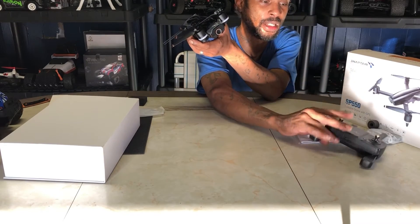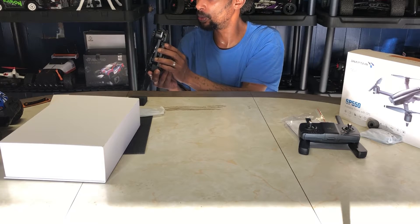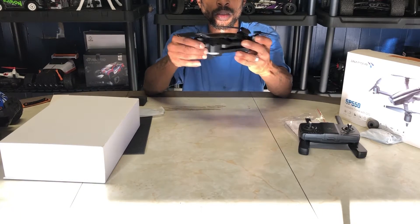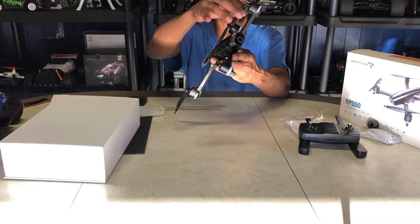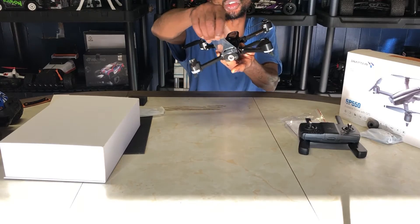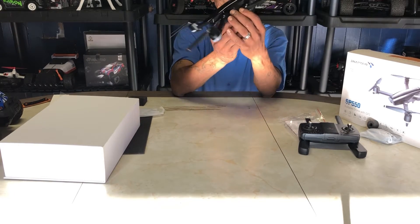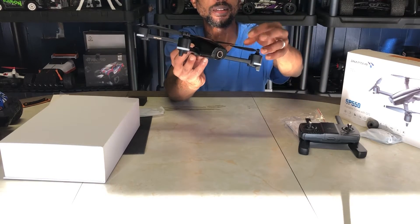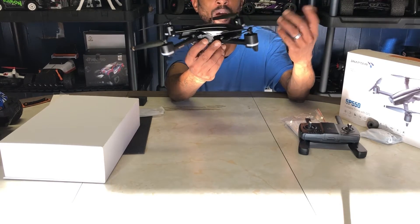There's an adjustable wheel on the remote for camera tilt. The camera lens is 2K. To unfold the drone, you take out the rear legs first, then the front legs. It unfolds to a nice size — it's got the Snaptain logo on top. These are brushed geared motors, not brushless, so brushed motors are cheaper but brushless give you longer motor life, more power, quieter operation, and slightly better performance overall.